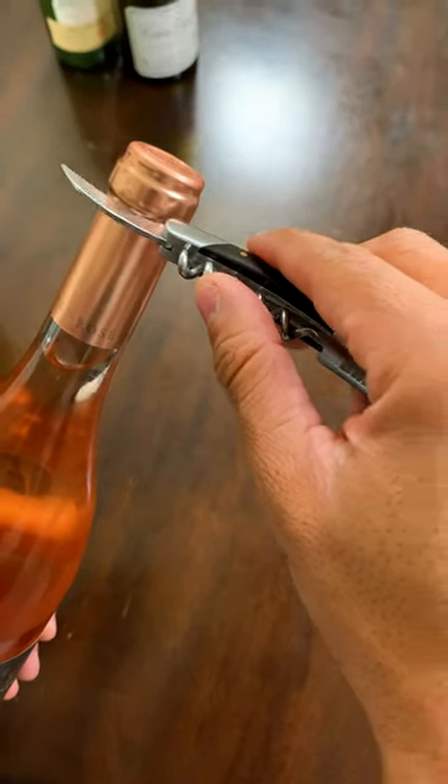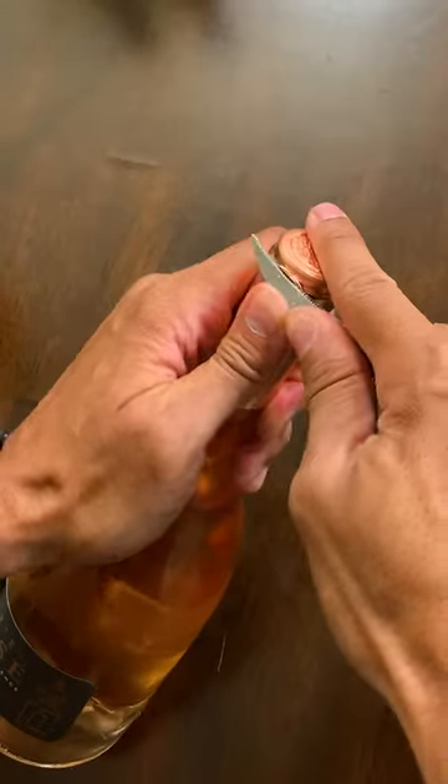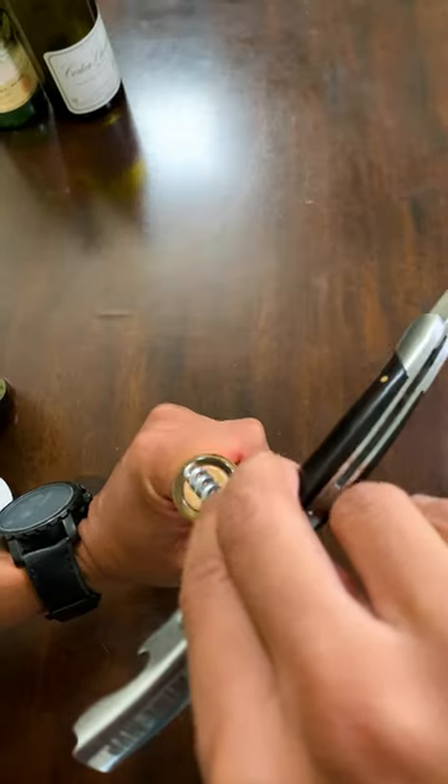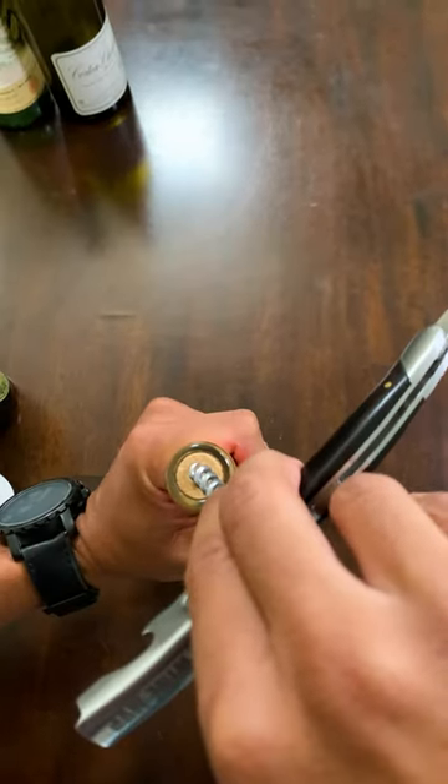I'm going to drink some rosé because I like rosé. Cut the foil all the way around the bottom lip. Peel the foil back with your knife. Voila. Center your corkscrew right in the center of the cork and screw it in.